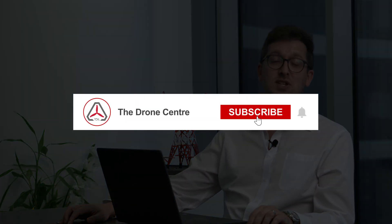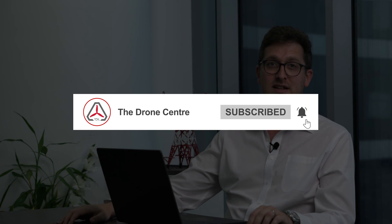Anyway, just to wrap up the enterprise update from today — a very exciting day at the Drone Center. If you're interested in learning more about these products, do get in touch with myself or my team. I am the head of sales at the Drone Center, and we very much look forward to speaking to you in the next episode. Thanks, bye-bye.